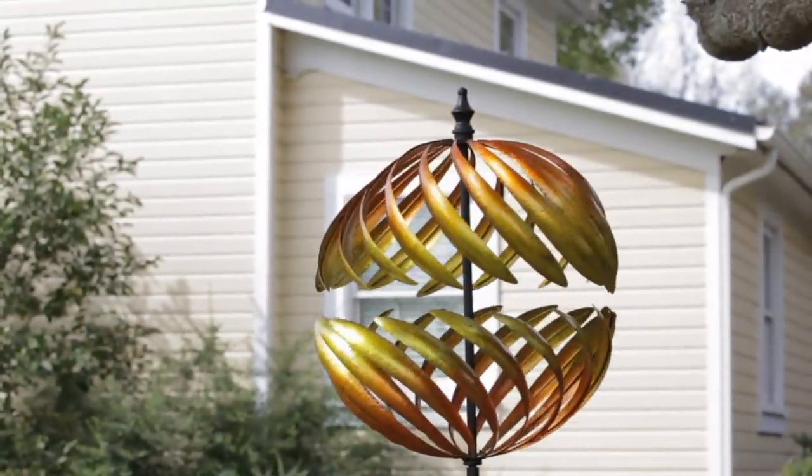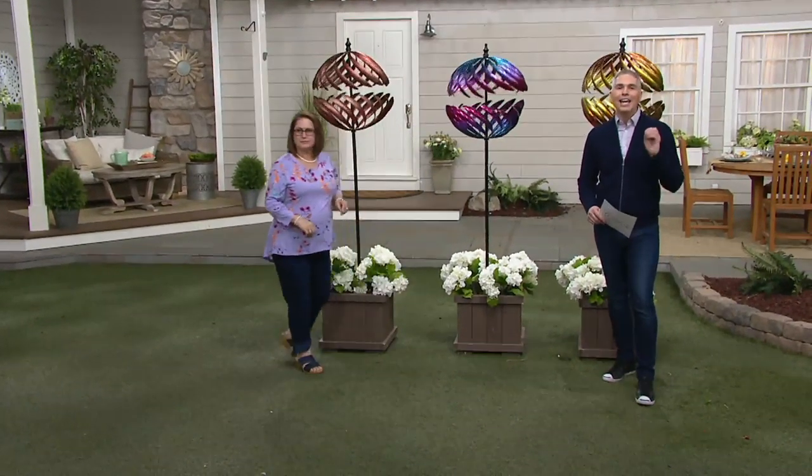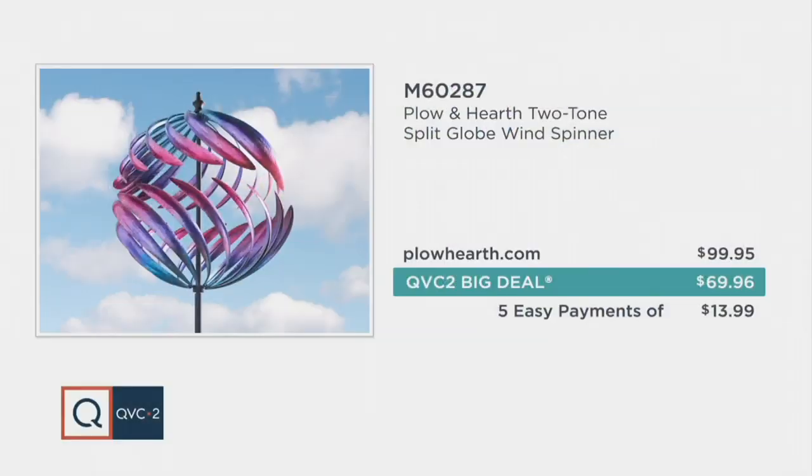Here's the value: at Plough and Hearth's own website, this is $99.99 — $99.95 at ploughandhearth.com. Here at QVC, it's $69.96 and we give you five months to pay for it. Five payments on any credit card of your choice of just $13.99. It's item M60287.